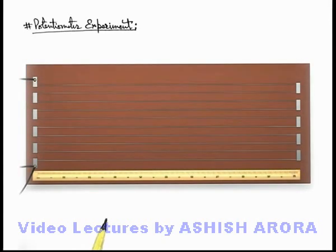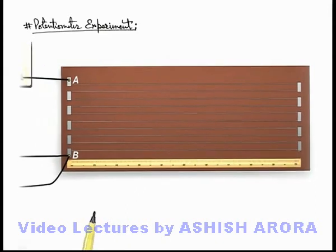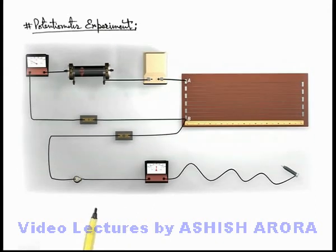Here you can see on this board a wire of 10 meter length connected between 2 terminals A and B. We place this board on a horizontal table. On one side of the wire, we connect an accumulator battery of known EMF E_b, along with a rheostat, an ammeter, and a switch.